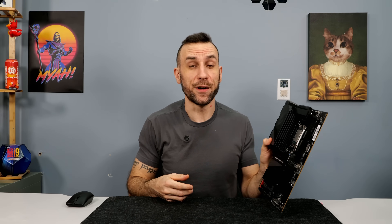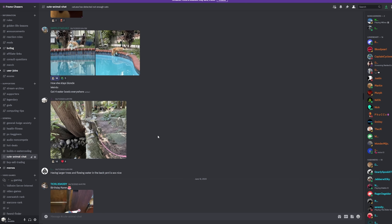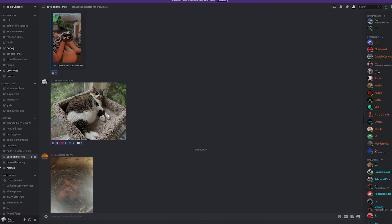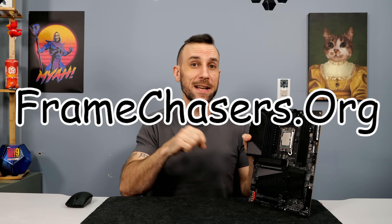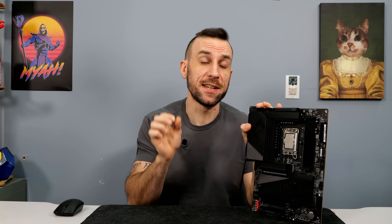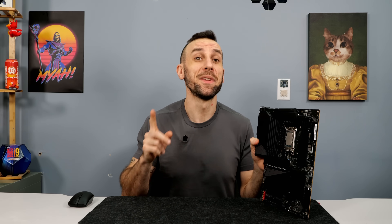This video was brought to you by the supporters of the channel. This hardware was purchased with supporter-backed money — no samples, no agenda, no review notes. This motherboard was purchased retail from Newegg, just like everybody else. So if you believe in the vision here at Frame Chasers, head on over to framechasers.org, become a supporter, get access to the Discord, where we have the most factually checked accurate data on hardware on the entire internet. If you go on Reddit or hardware forums for your information, good luck.